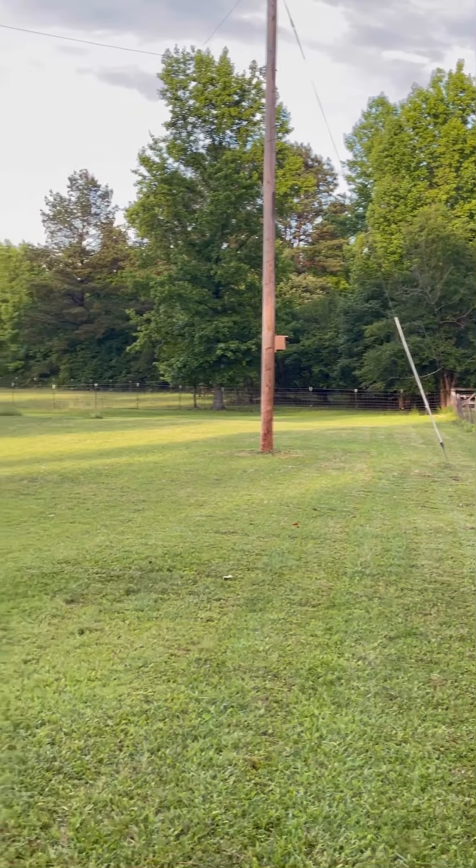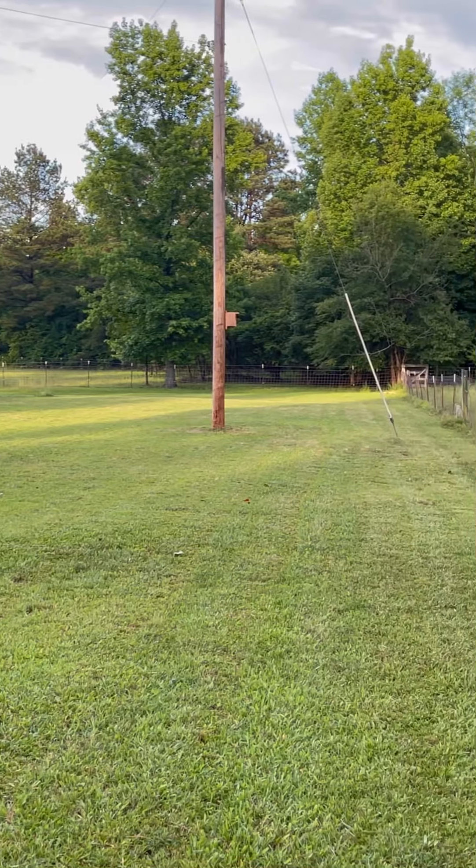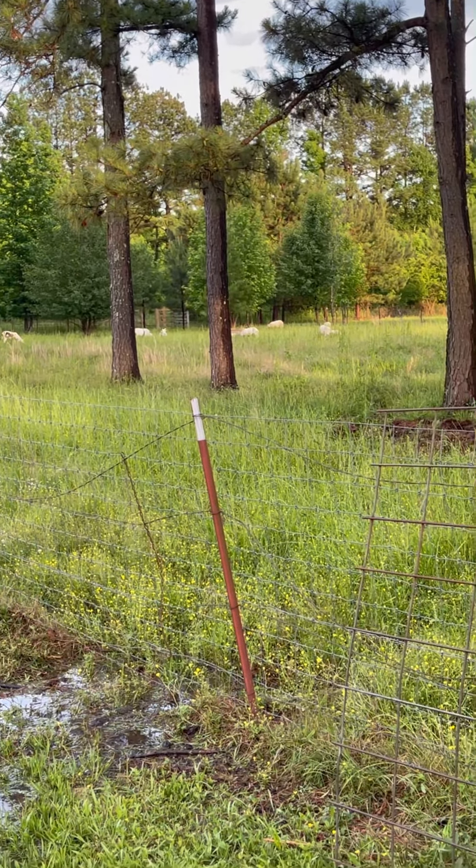They'll be right back over there again next to the house. It's worked really well for us and we're really enjoying it. It's definitely been a huge difference in our sheep and in parasite management, so I just wanted to share that.